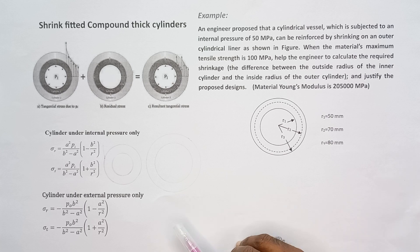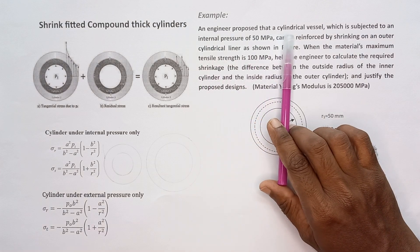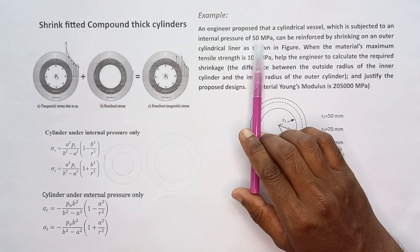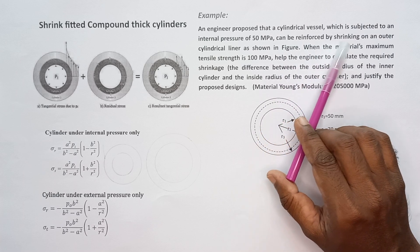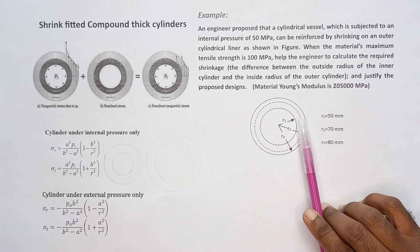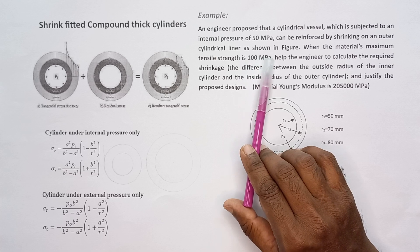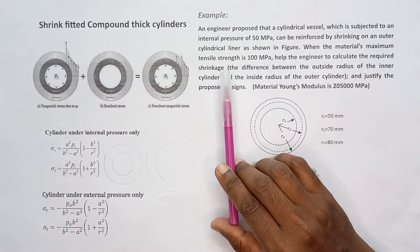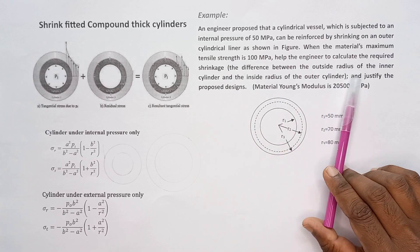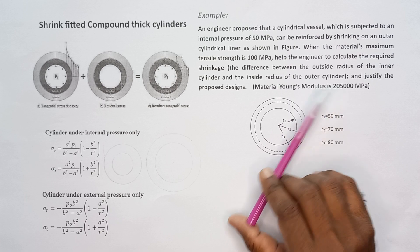In this video I am going to explain a solid thick-walled cylinder problem related to the shrink fitting process. An engineer proposed that a cylindrical vessel subject to an internal pressure of 50 MPa can be reinforced by shrinking on an outer cylindrical liner. The material maximum tensile strength is 100 MPa and the elastic modulus is 205 GPa.